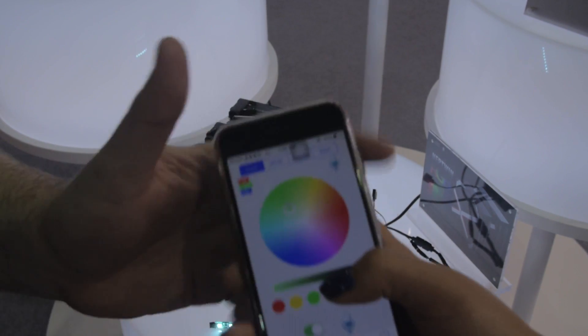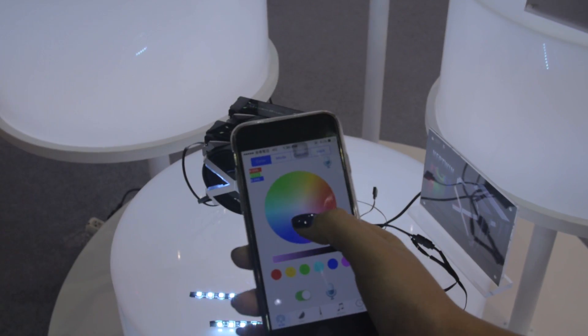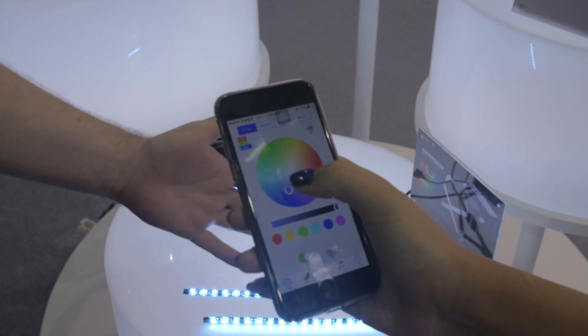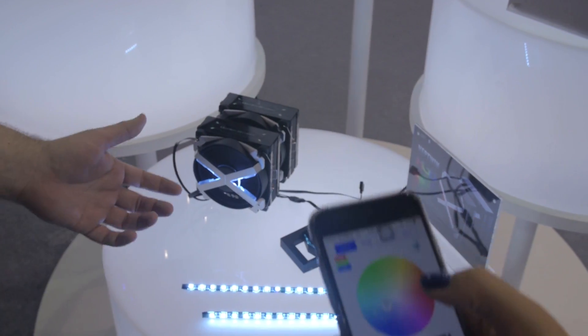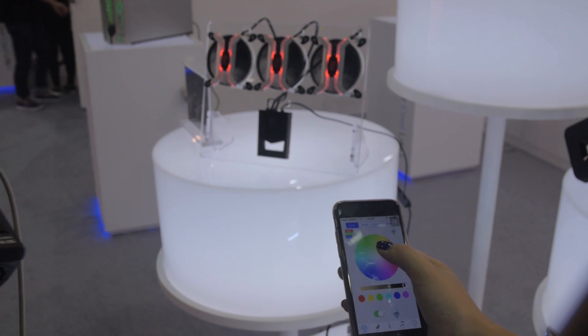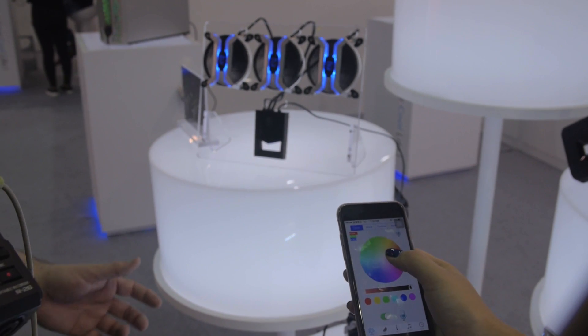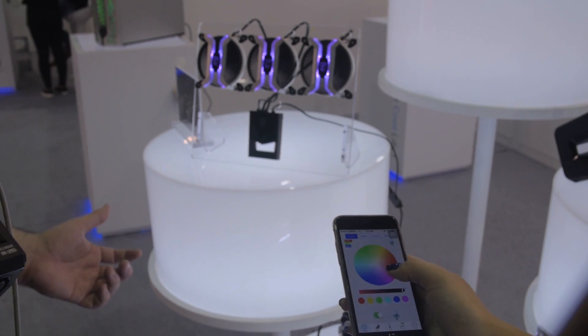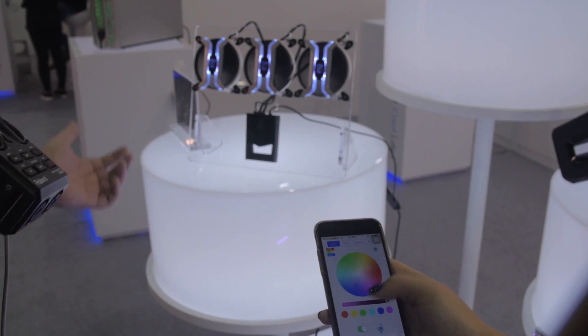You can pick and choose different fan colors and different settings for the fan LEDs and the lighting strip. You can pick different colors, and it's actually setting it from the phone over Wi-Fi to the lighting controller. This is a very advanced lighting controller that lets you pick from preset modes, a color picker, and a whole bunch of options — all controlled directly through Wi-Fi.